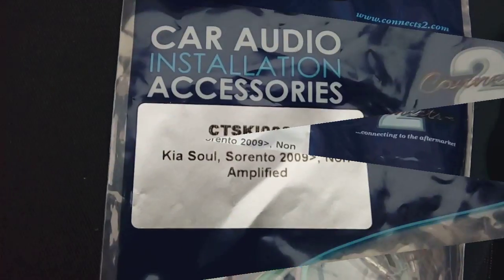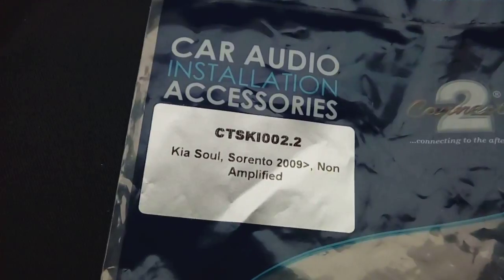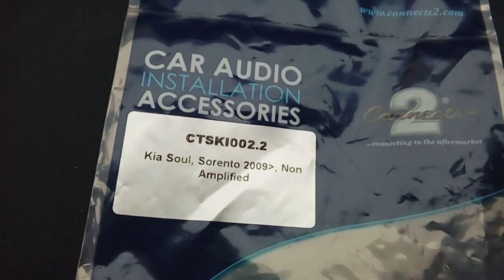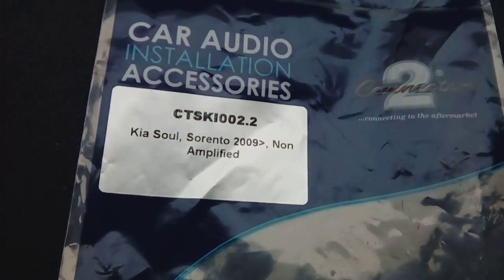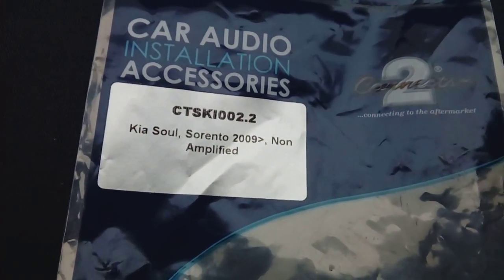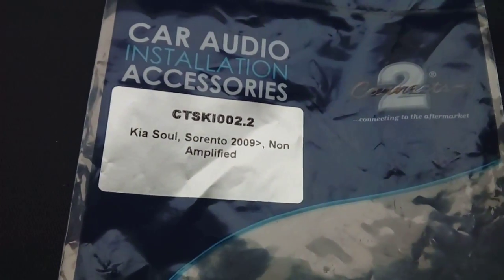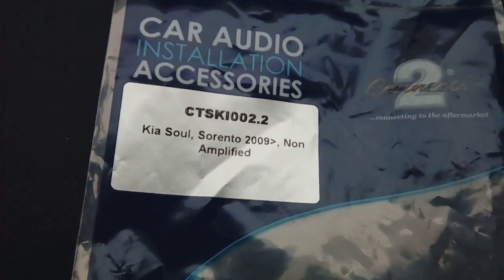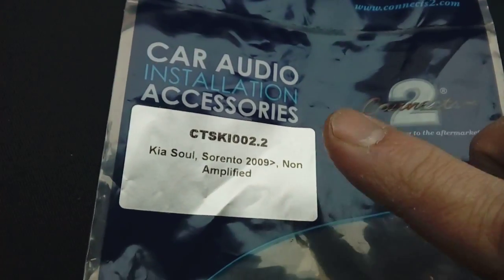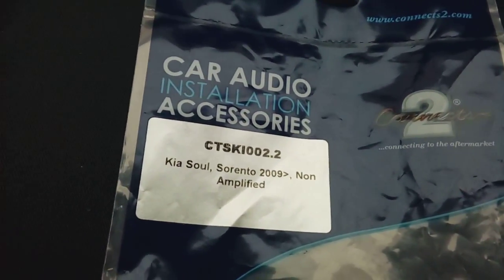The stereo's all fitted now and the steering control adapter was the non-amplified one. You can always tell if they're amplified or non-amplified by the little block that goes in the back of the radio: if it has all the wires in it, it is non-amplified; if it only has two wires, it's rear amplified; if it has none, it's fully amplified. This particular one is non-amplified — nice and straightforward, the most common one. That concludes this video — thank you very much for watching. If it was any help at all, please click like on your way out. Goodbye for now.